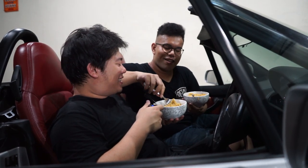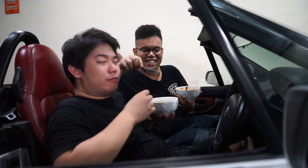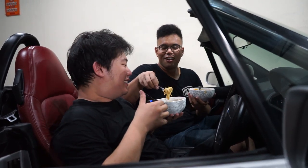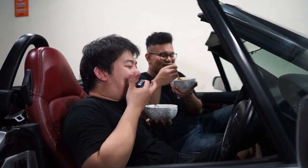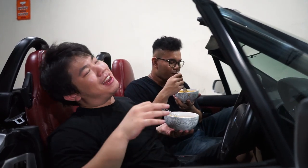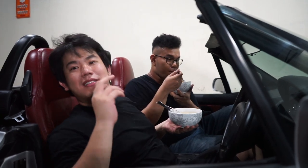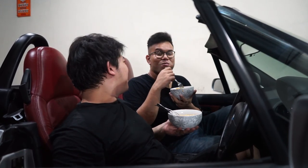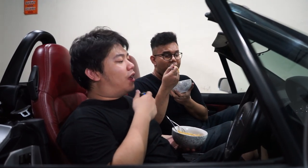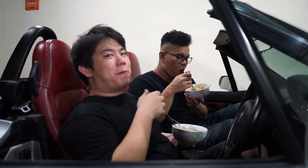Oh enak banget ya! Kalau nilainya 0-10, gue kasih 8,5. Karena buat gue, indomie paling enak tuh indomie warung bubur — kenapa ya? Mungkin karena masaknya gak bener, kuahnya bergali-gali, jadi bumbunya mantep tuh. Sugestinya tuh kita mau makan banyak, jadinya enak gitu.